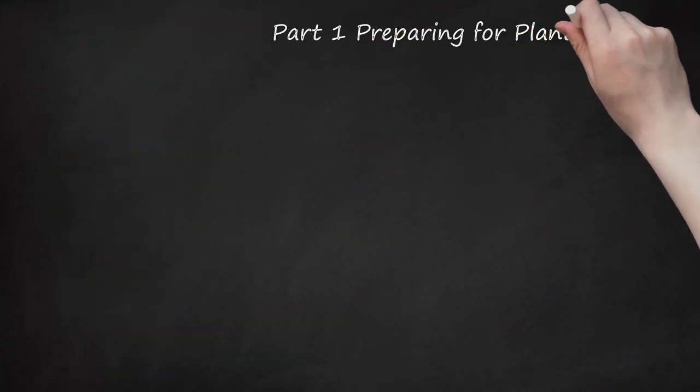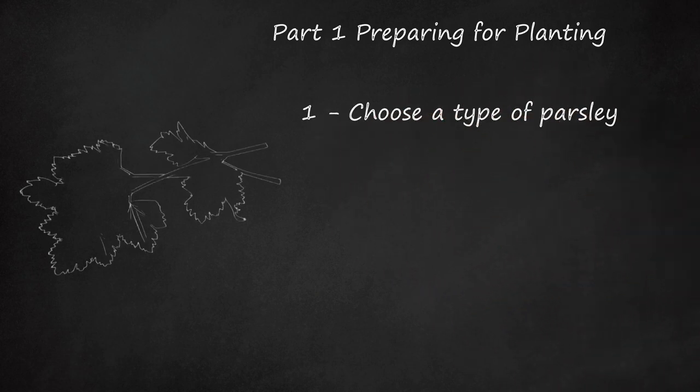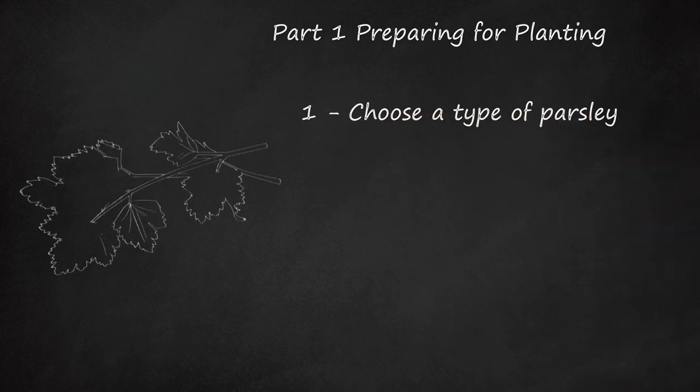Part 1: Preparing for Planting. Step 1: Choose a Type of Parsley. Parsley comes in two general varieties: curly leaf and flat leaf, also known as Italian parsley. Flat leaf parsley tends to have a slightly stronger flavor than that of curly leaf parsley, but both types are relatively mild.